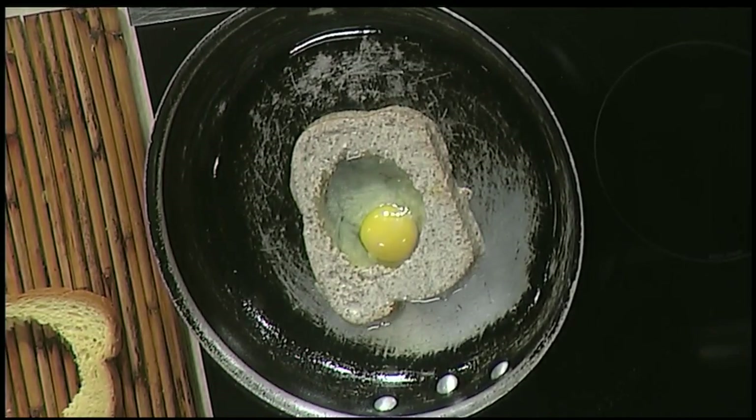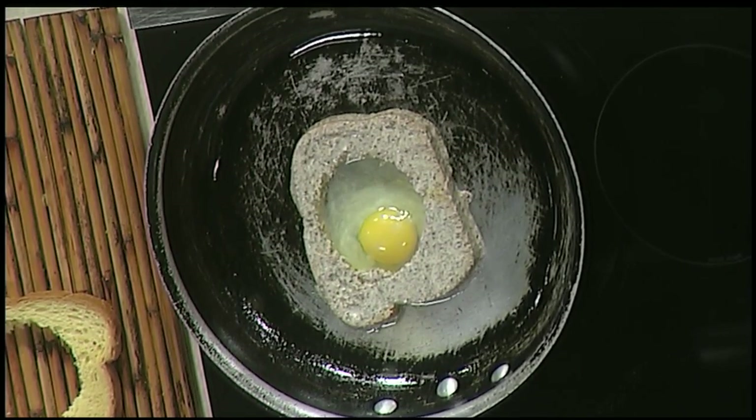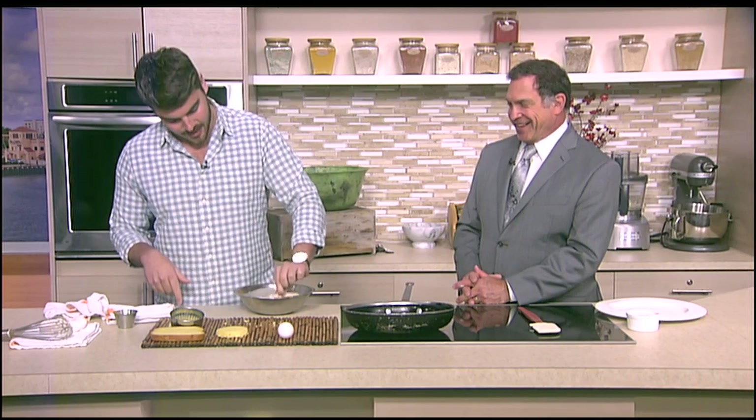You're going to let that sit in there. The important part that a lot of people — or my mother at home — would rush is they wouldn't wait for the egg to get cooked around to seal it. Because we're going to have to flip this over, that's going to be the hardest part. While that's working, I'm going to get the second piece going. If you don't wait, the egg's not going to come with it — which is the whole point of the dish.